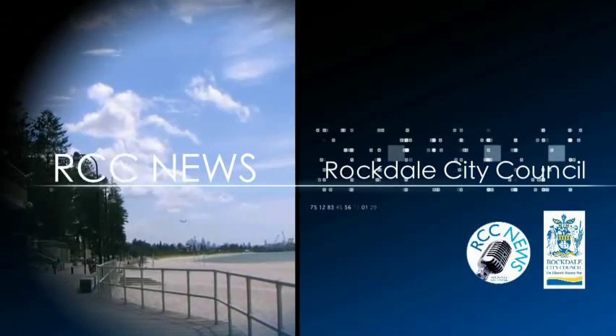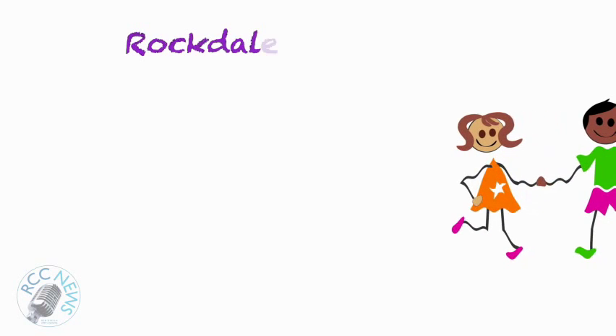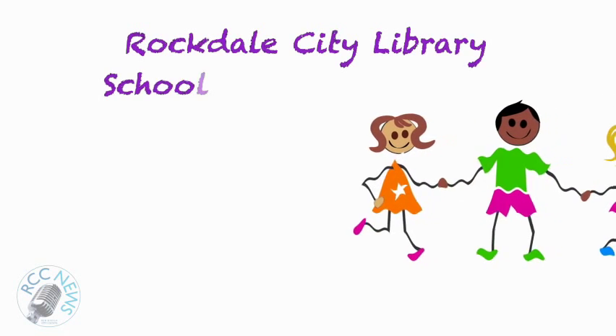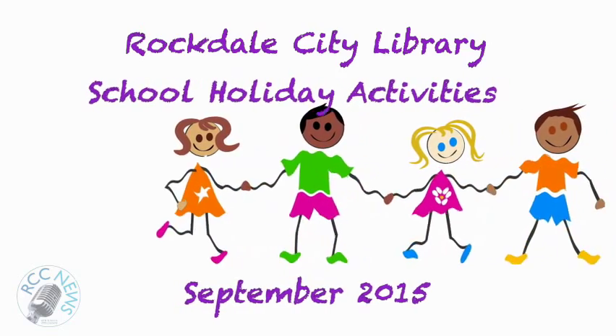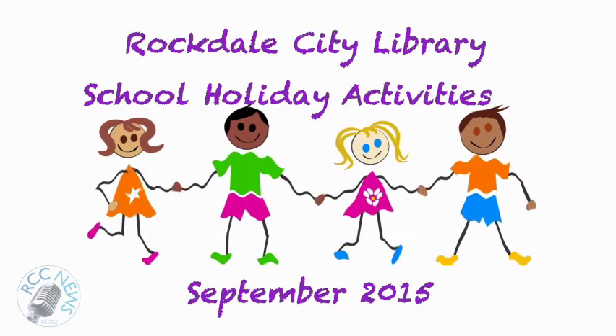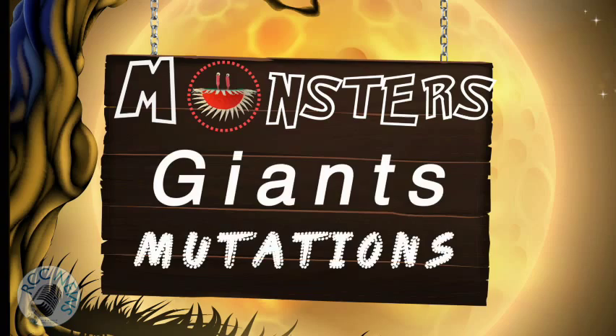I was working in the lab late one night when my eyes beheld an eerie sight. When my monster from his slab began to rise, and suddenly to my surprise, he did the mash, he did the monster mash. The monster mash — it was a graveyard smash, he did the mash.